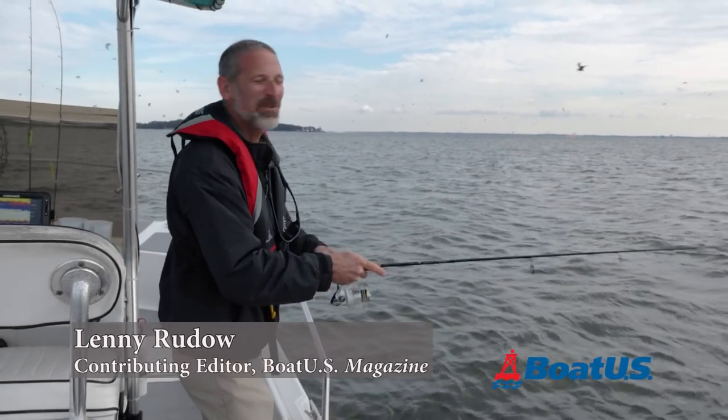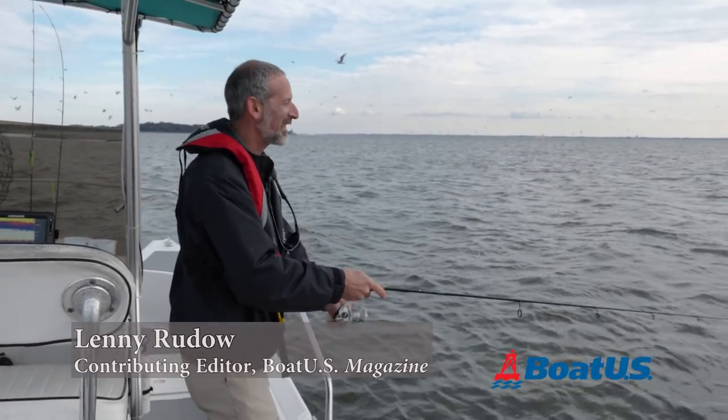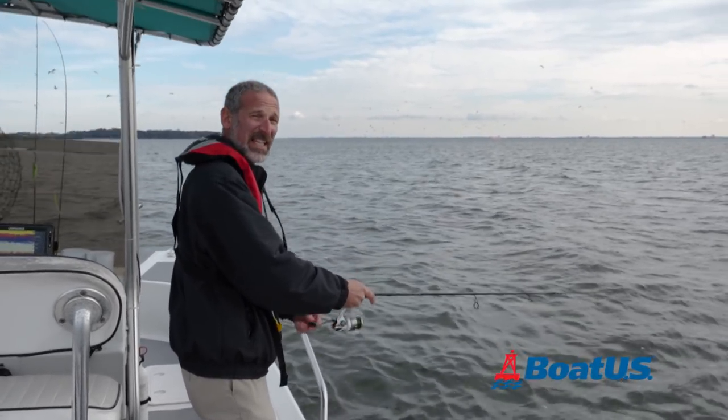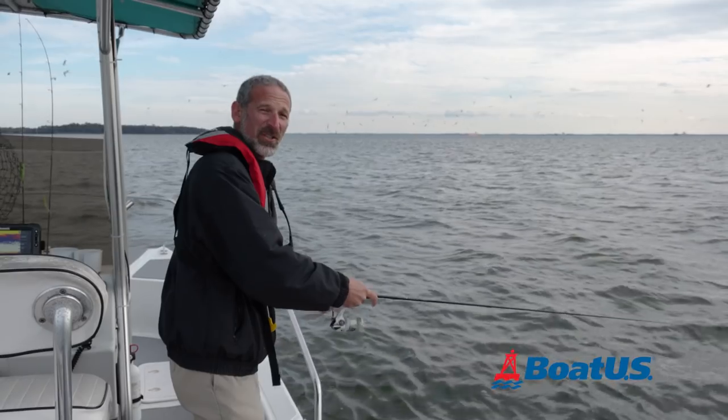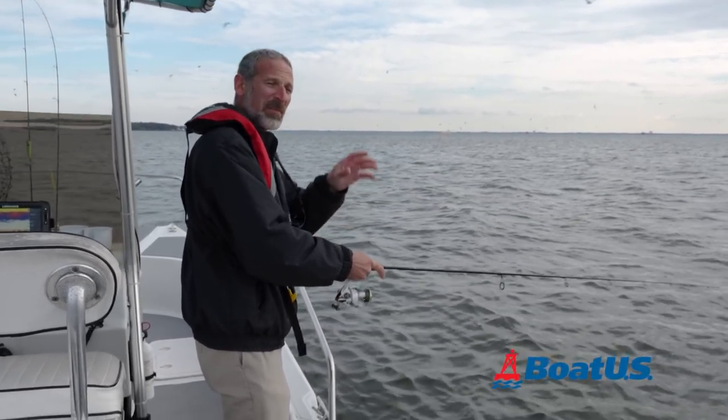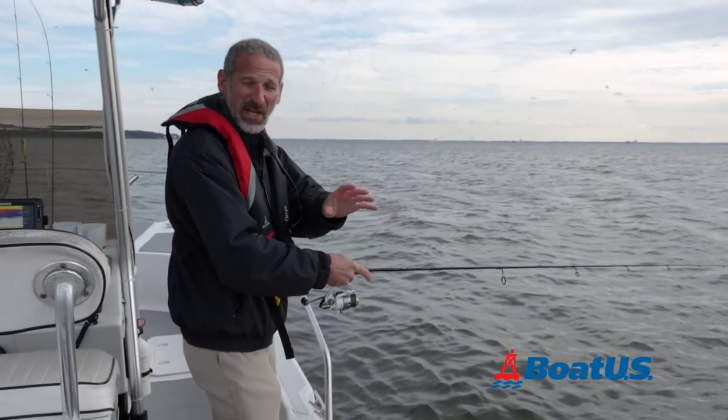Hey there, folks. Lenny Rudeau here for BoatUS Magazine today. We're going to take a look at fish finders. Specifically, let's look at what different fish look like on the screen, because a lot of folks have trouble sometimes telling whether they're looking at bait or actual predators.